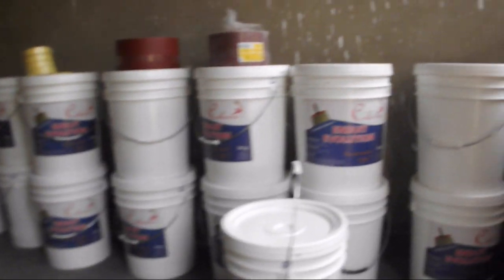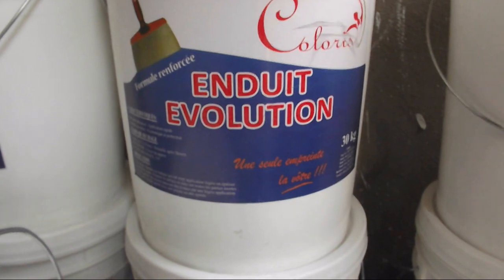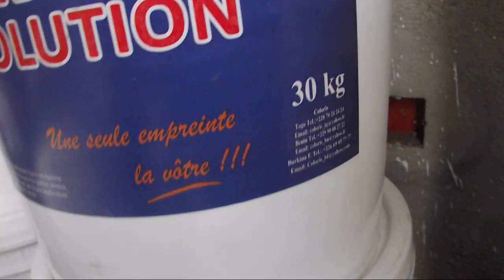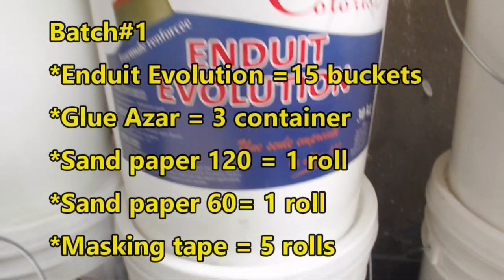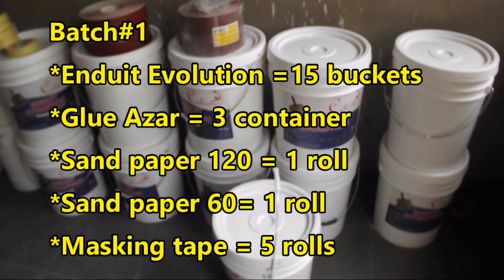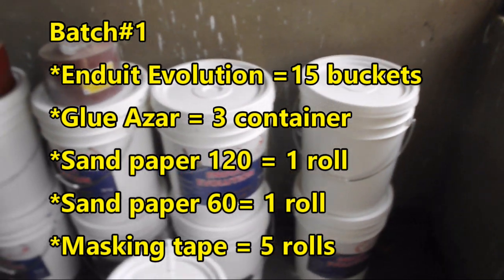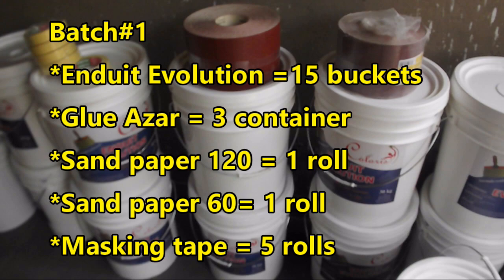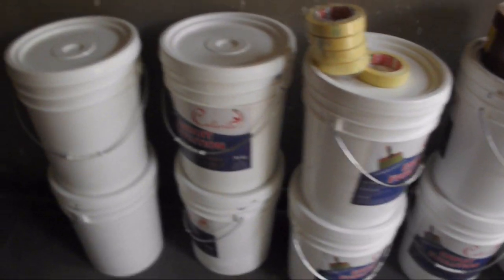We are in the maid's quarters looking over materials that have been purchased for the andouille phase of painting. Our plan for painting has two steps. The first step, which is at this time, is to apply two coats of andouille and required sanding to all interior walls.